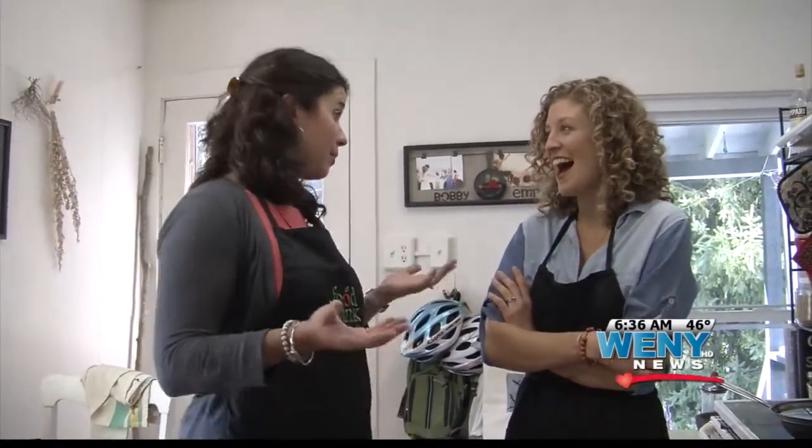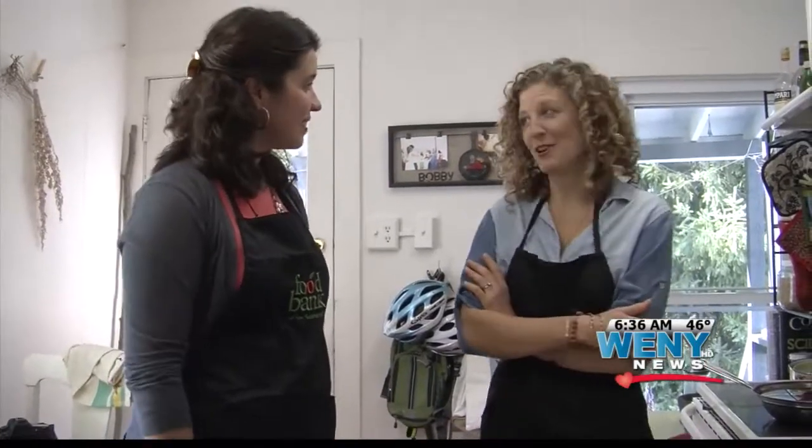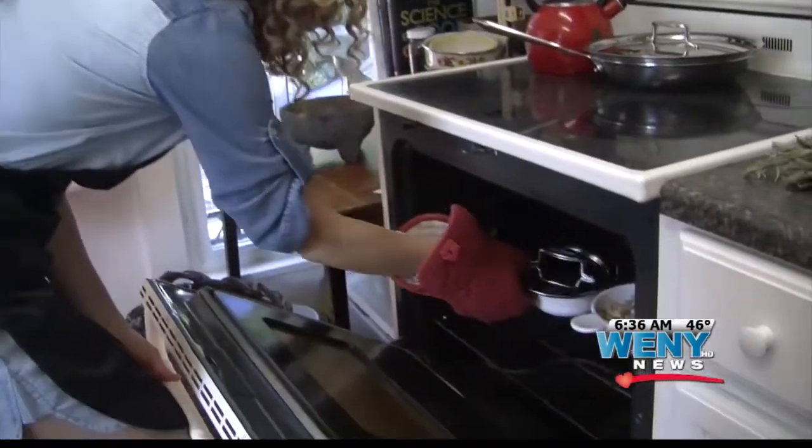This is great because I'm going to be making this recipe as part of my SNAP Challenge probably on Thursday, so I'm excited to get the sneak preview and have an opportunity to practice. Well, you have to let me know how it goes. And you're going to have leftovers because this makes enough for about four to six people. Fifteen minutes later, the beans are ready.